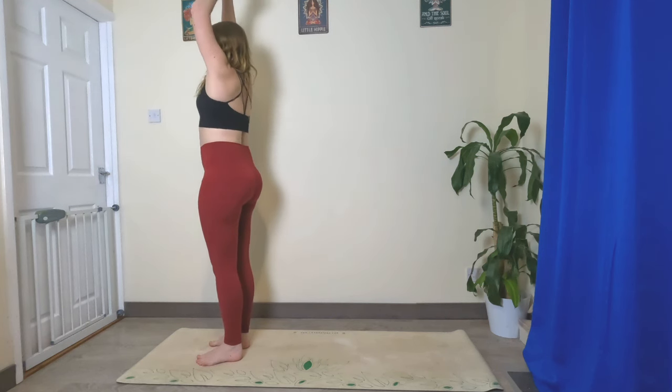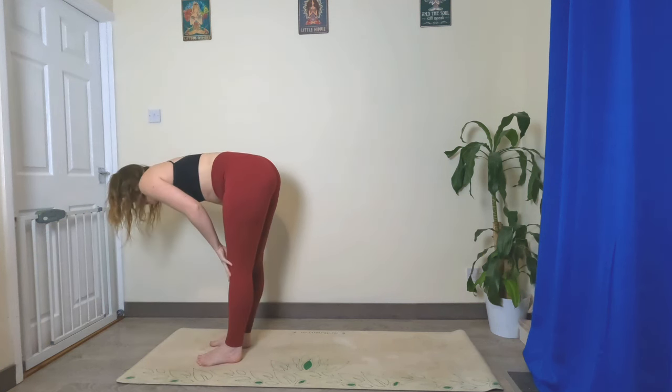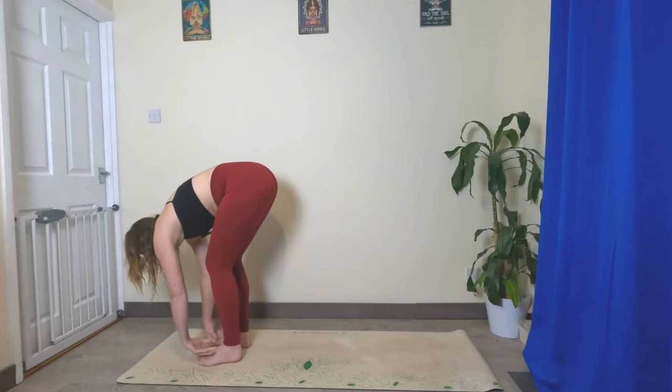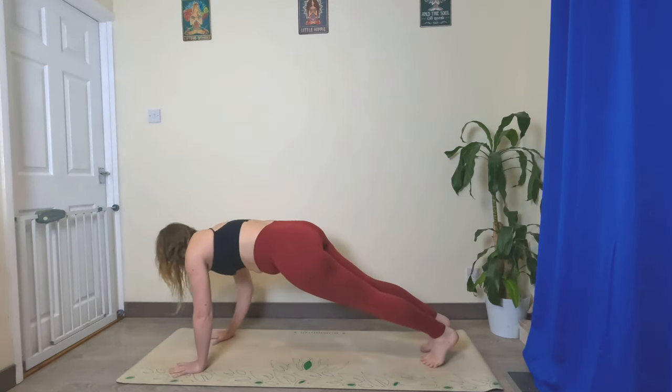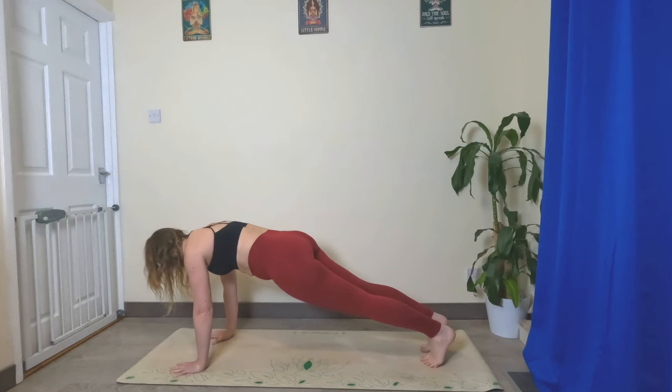Let's inhale, sweep the hands up above the head, exhale fold it forward, inhale halfway lift, lengthen the spine, exhale fold, plant the hands, take both feet back to plank. Hold it here nice and strong — really grip the mat with your fingertips, turn your core muscles on.